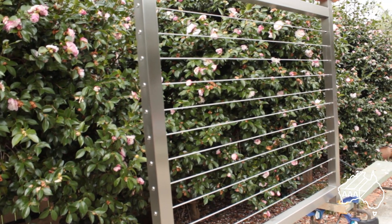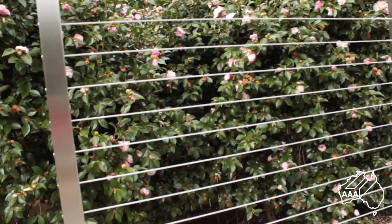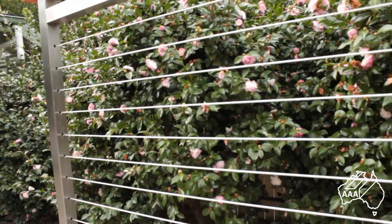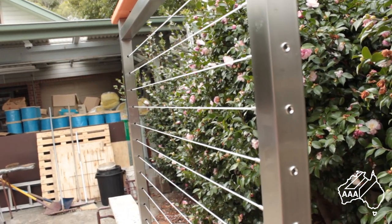Hello, I'm Bruce Bennett from AAA Metal Suppliers, and for the next few minutes I'll show you how simple it is to use our System G. This system is for use on both timber and metal posts, both round or square. System G is easy to install on both types and works just as well on both.